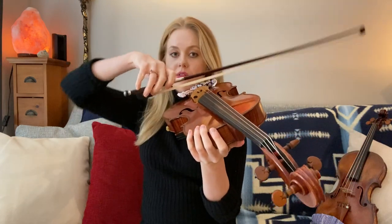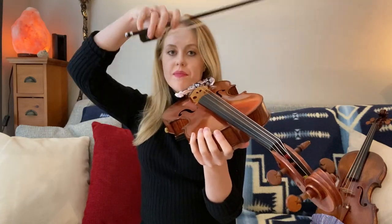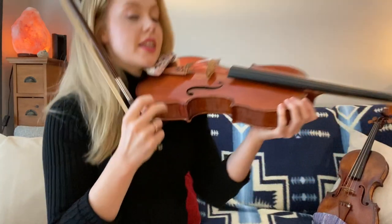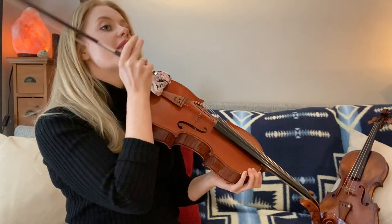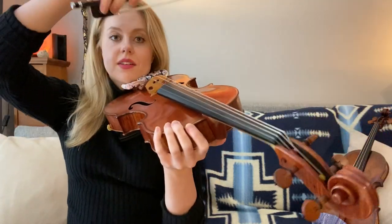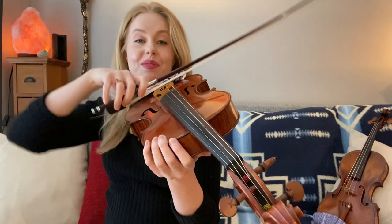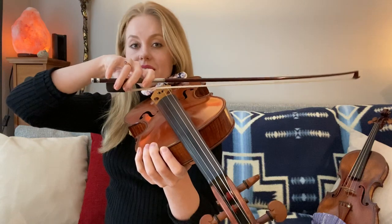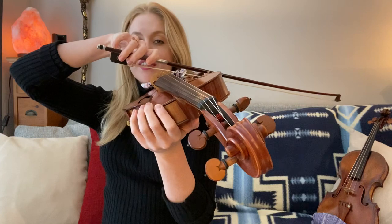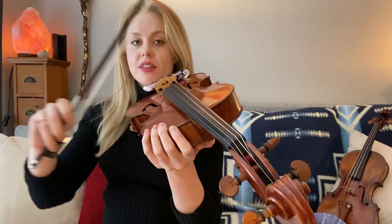So let's try a different string. Rotate over from your arm — remember your shoulder is doing that. Let's go over to the next string, up and down. Make sure that your scroll and your nose stay at the same level. We don't want the scroll dropping, so keep them on the same level. Let's try another string — watch my shoulder over here, it rotates over. Let's go all the way over to the top string. The shoulder guides you.